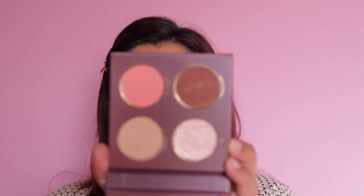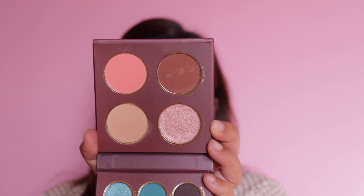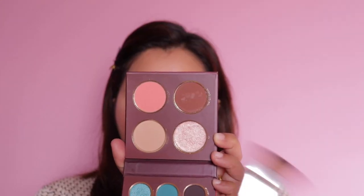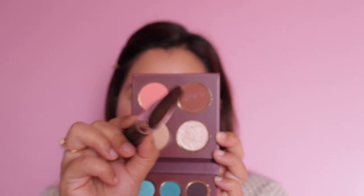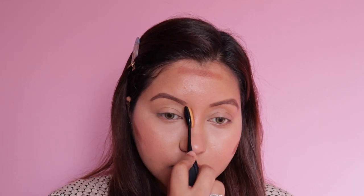Now we're moving on to the bronzer which is called Chandani Chok. However, this is quite a bit dark for a bronzer — this is more like a contour shade. I'm taking my usual contour brush and removing the excess because it does seem quite dark. I'm also going to take a small brush which I usually use for nose contour — it is quite dark.